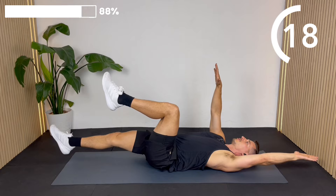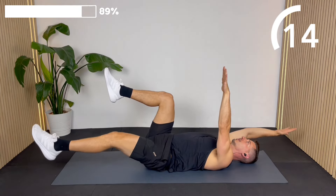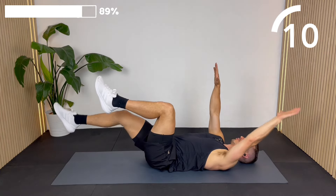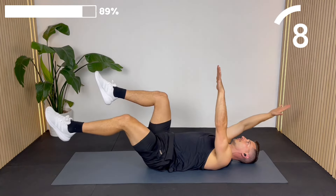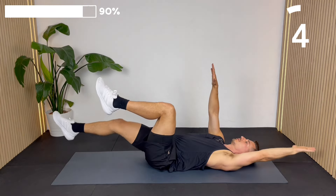Brace those transverse abs — that's your corset abs that wrap around, probably the most important abdominal muscles for what you'd call core strength. We're hitting all the ab groups in this workout.